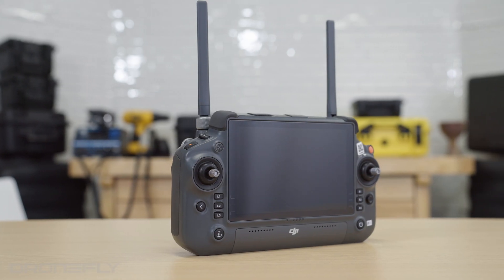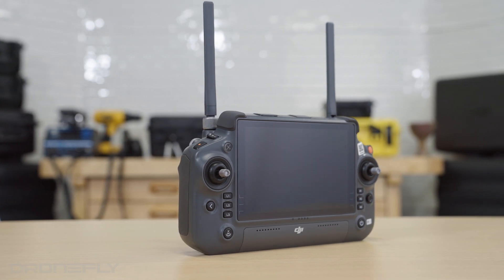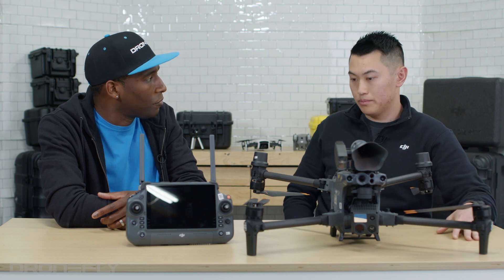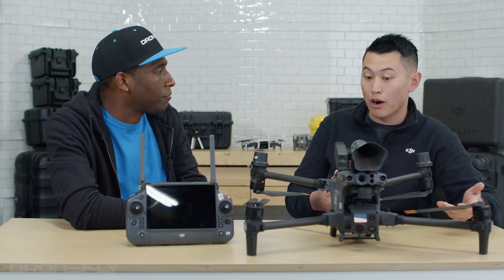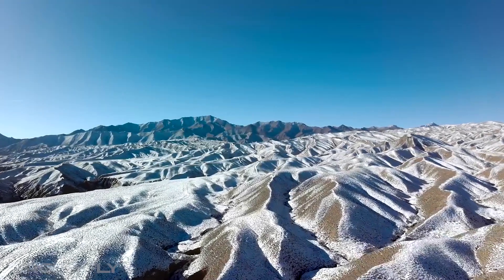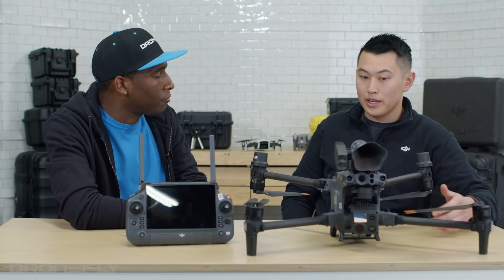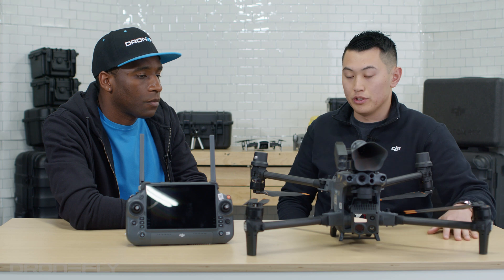We've added more CPU and GPU to the controller, and Pilot 2 now works with FlightHub 2. This drone has the new OcuSync 3 — what makes it different from OcuSync 2? With the new OcuSync 3, we've improved the algorithm, basically extending the range and making it better. Now it's 15 kilometer range. And on top of that, the FPV camera actually receives 1080p from OcuSync 3.